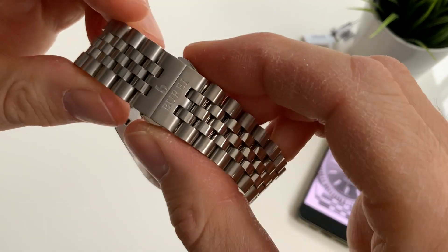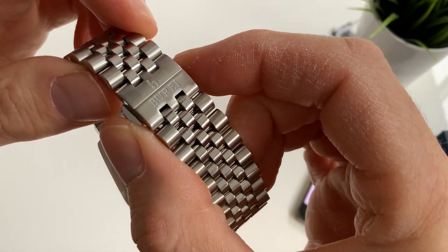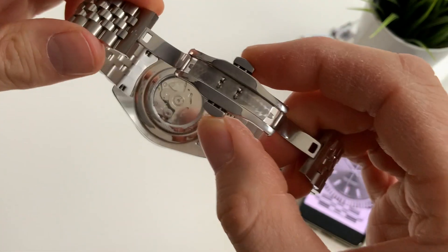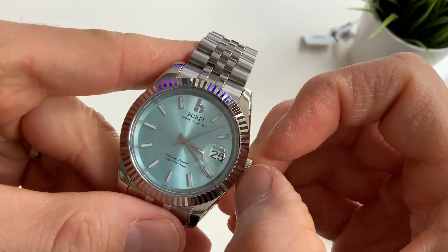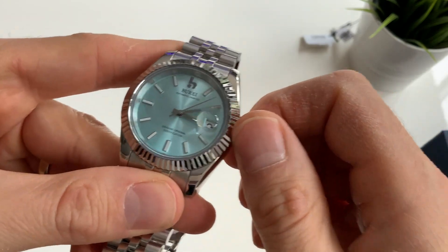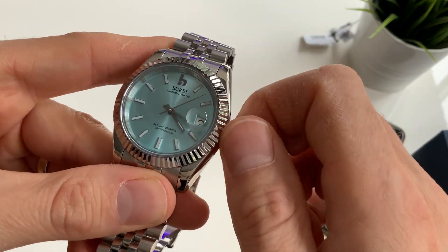There's a butterfly deployment clasp engraved with the logo. The crown is just a push-pull, but it has a good smooth action.